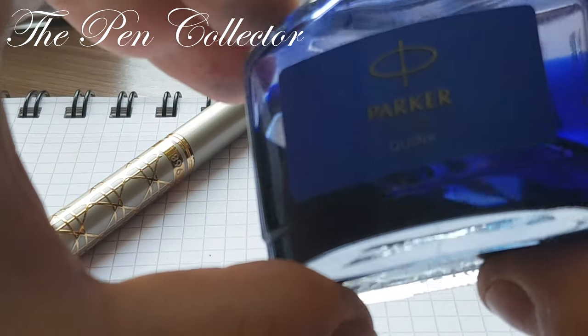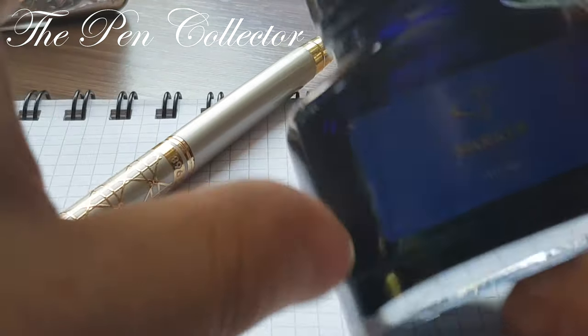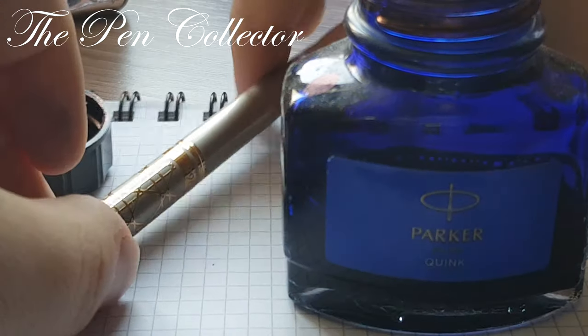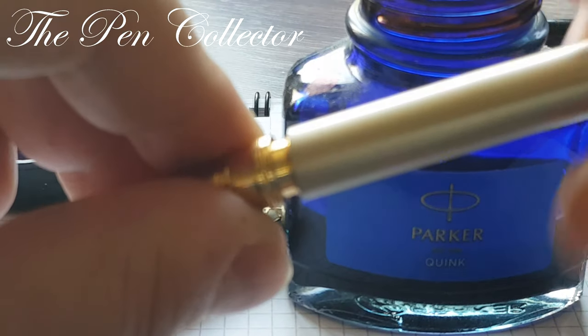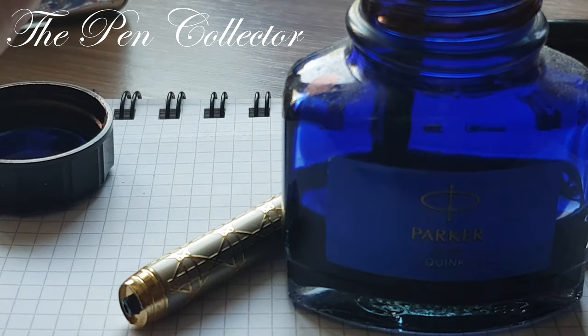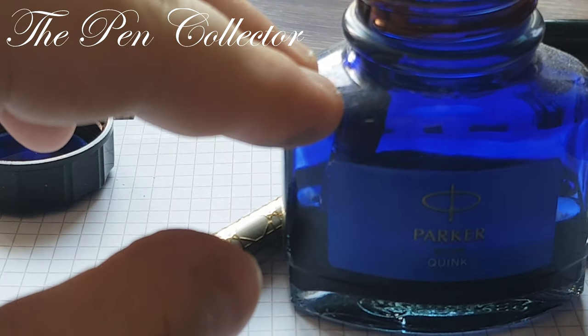For the writing sample we will use, as usual, the Parker Queen ink. We give it a little shake, open it, and we submerge the fountain pen in ink and just pump.